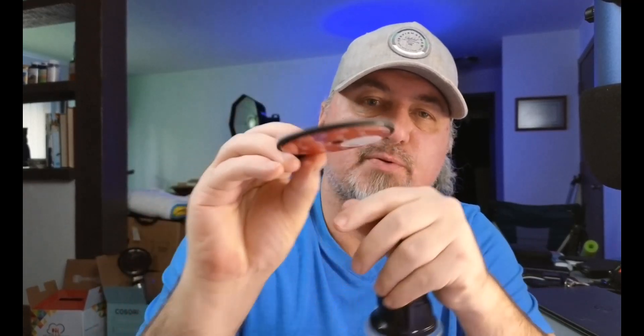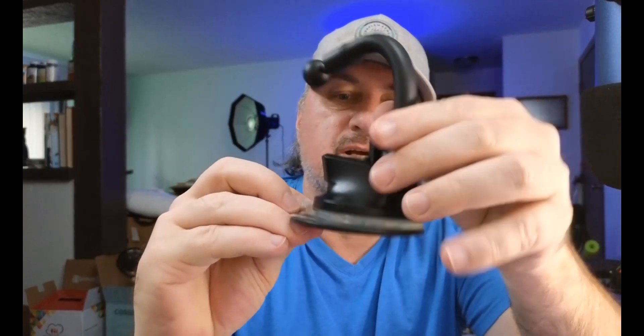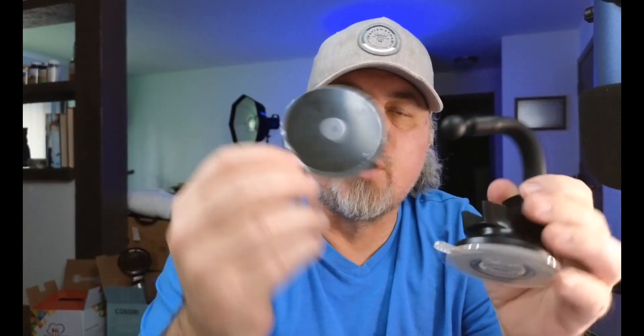Most people's dashes have texture, so you're not going to get a good connection point with a suction cup directly. So what you do is this has a 3M sticky side where you can attach this to your dash — you'd unpeel this, put this on your dash.